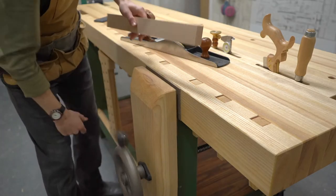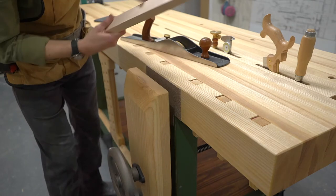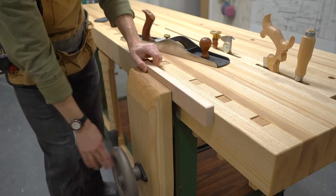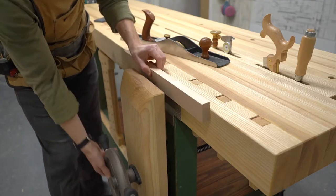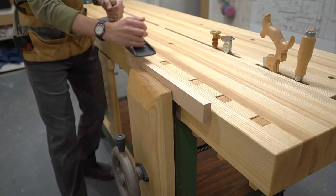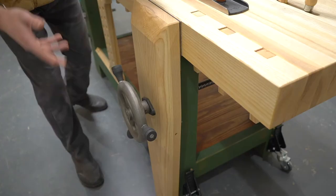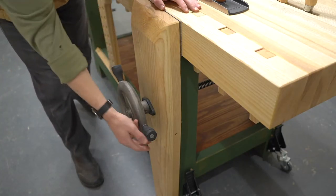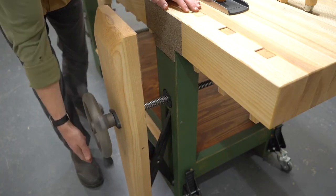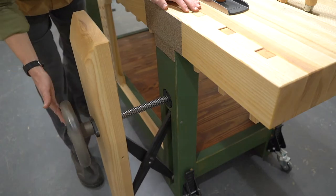Okay, just kidding. So this is what you actually use a leg vise for. Here's how easy it is to sort of change the position of your piece using the vise. A leg vise is really handy anytime you need to work the edge of a board. One of the key benefits to this type of vise is that you get a whole lot of space for clamping stuff.